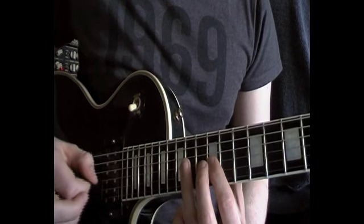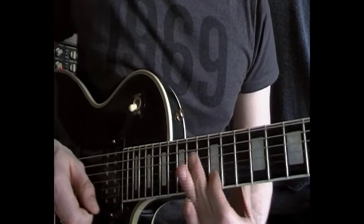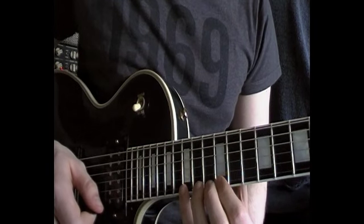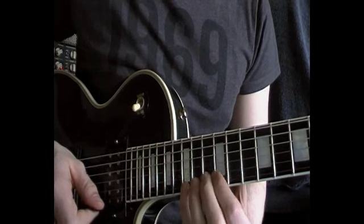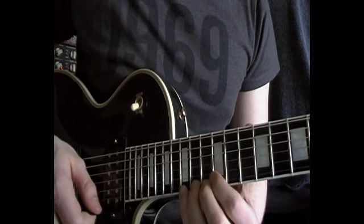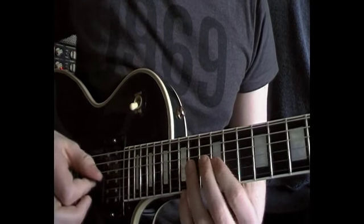So it'll be up, hammer, down. Down pick on the high E, and then I'll hammer on to the G note on the 15th fret. And then I'll do this. So this little arpeggio would be like an A minor 7 arpeggio.